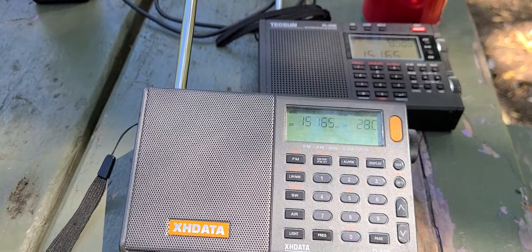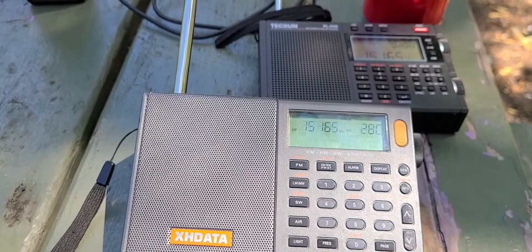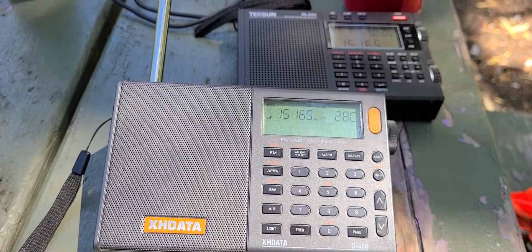Had 10, 20 feet of wire, and these radios will get that signal really well also. Audio quality is nice. The 990X has better audio, but the PL-330 and the XHData are pretty good also in the audio department in general.